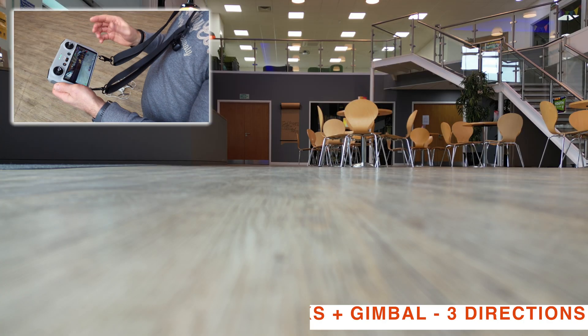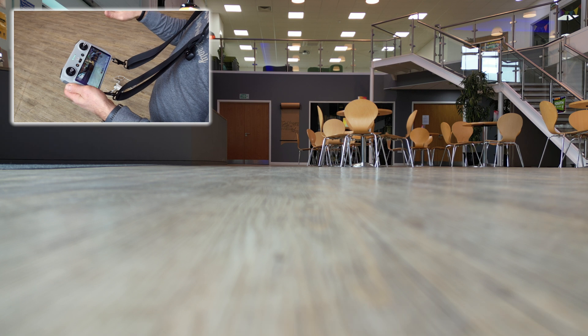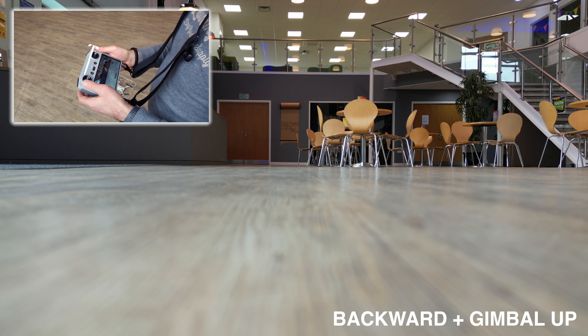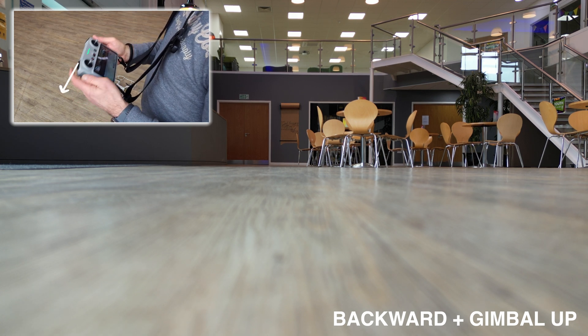Now we're going to rise up, rotate, and gimbal up all at once — using the left stick to rise up and rotate, and the gimbal wheel to gimbal up.